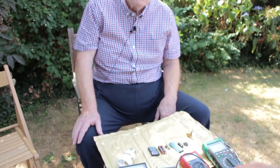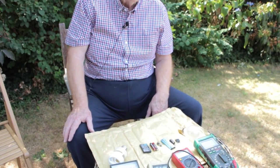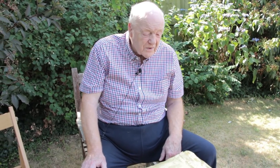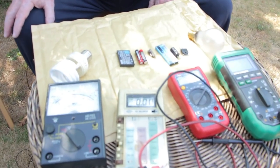So for domestic use, although these gadgets look like they could do quite different tests, what we're mainly concerned with today are three types: continuity, DC, and then to some extent AC — but this is where it becomes a bit more dangerous. I wouldn't recommend AC testing unless you really know what you're doing. But I would certainly do DC tests for batteries and continuity tests for fuses and things like that. Do you want to explain what each of these tests means — continuity, DC, and AC?